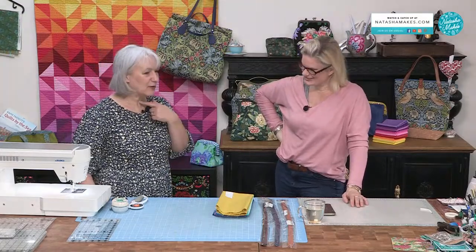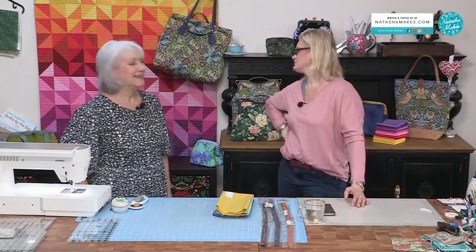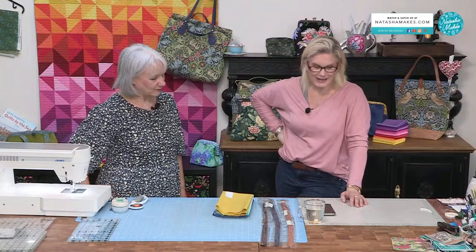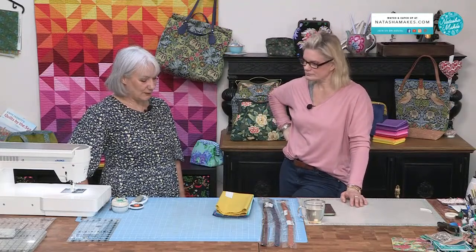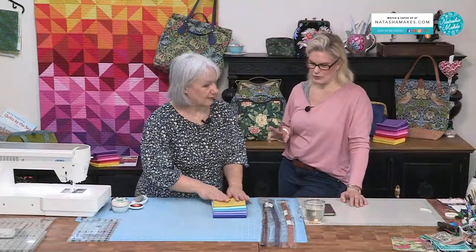I'm alright, thank you very much, a little bit croaky but I'm here. Welcome to Textile Tuesday! We call it Textile Tuesday because we have various beautiful textiles for you. Yesterday we had all sorts of different textures — we had the cork, we had the tapestry — and after the show we had various messages about the handles.